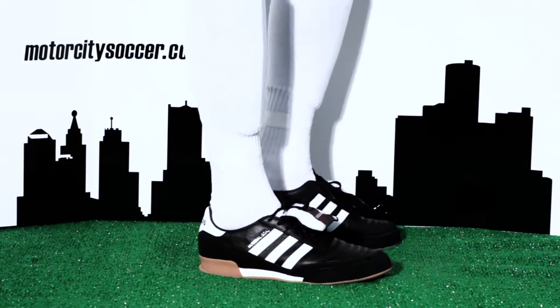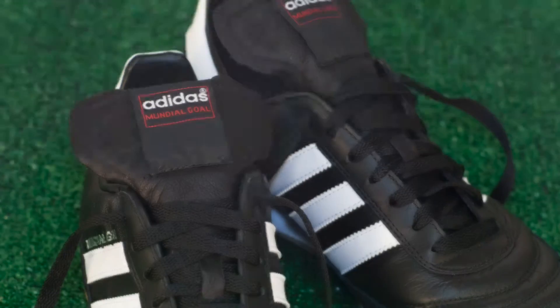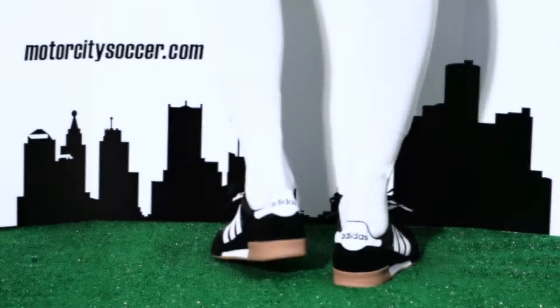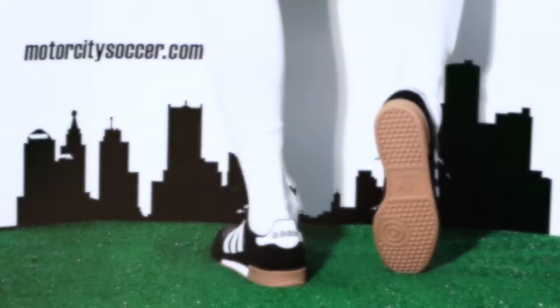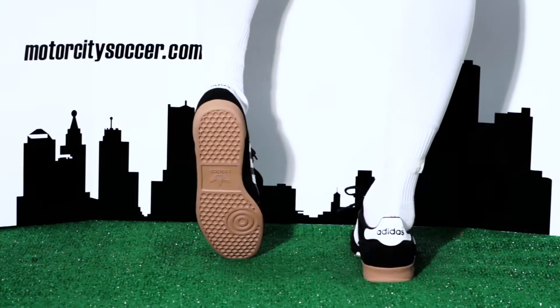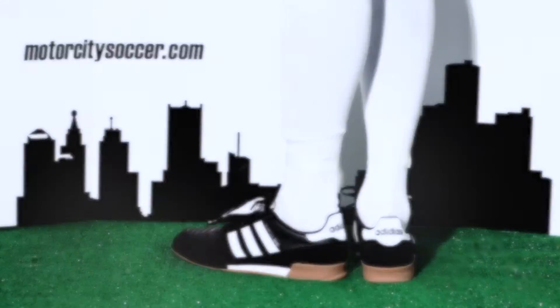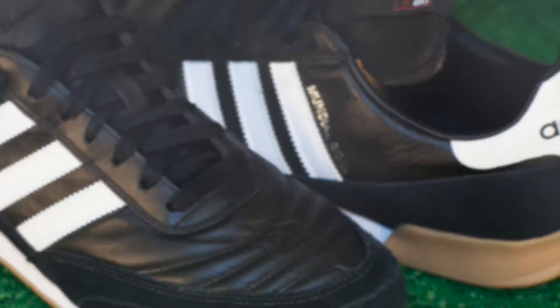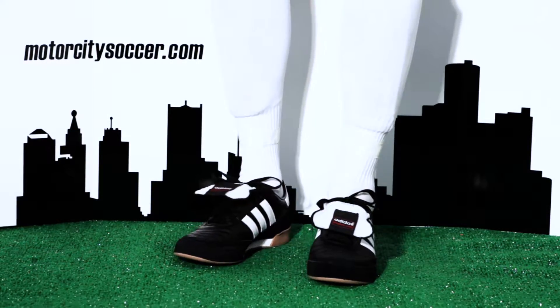Previously known as the Copa Indoor, the Mundial Goal is styled just right for indoor football and futsal matches. The non-marking gum rubber outsole features a lightweight EVA cushion for maximum comfort and a great ball feel. This boot features a smooth K-leather upper for a glove-like fit and a split suede abrasion patch for durability and support.